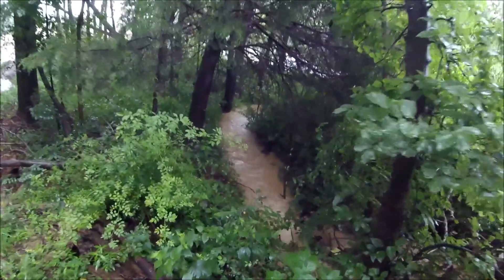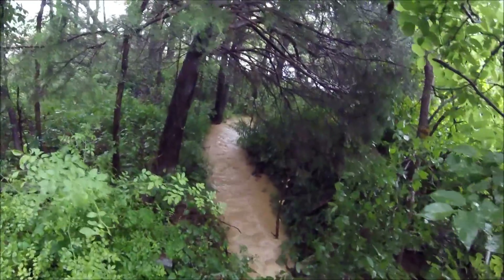Now the moment of truth — to see if the old pond is running into the new one yet. I'm doubtful it is because it was down about four inches from evaporation, but if it's running then we've got all of this running down into the new lake. Let's go check it out.